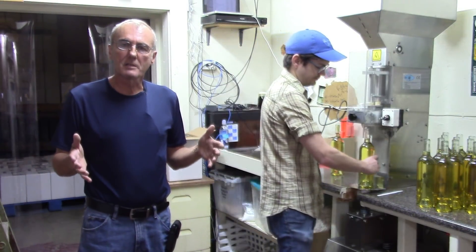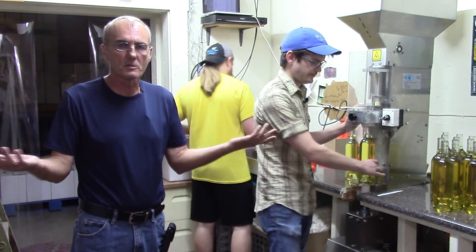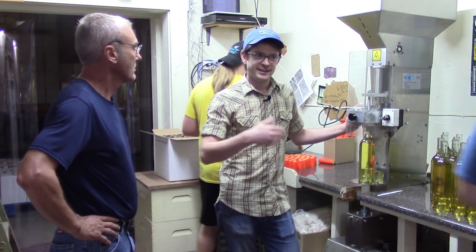Now, tartaric acid is one of the acids — remember, the acid blend you have is tartaric, malic, and citric. Tartaric is Chase's go-to acid that he uses all the time. It's the most common acid in wine grapes, so it's going to be the most familiar kind of tartness to a wine drinker. I've used it with traditional meads that taste kind of flat — they don't have a tang, they just fall flat at the finish. You can add some tartaric and it'll feel a little bit more like the aftertaste of a wine. Someone comfortable with that is going to be more likely to feel that it's familiar and feel like they know what they're tasting.